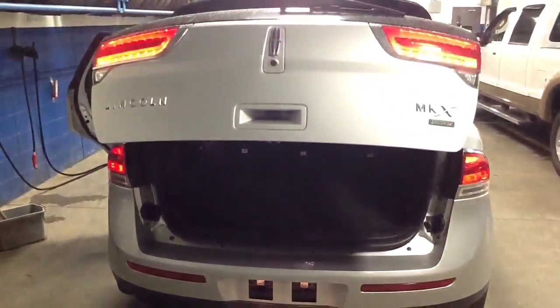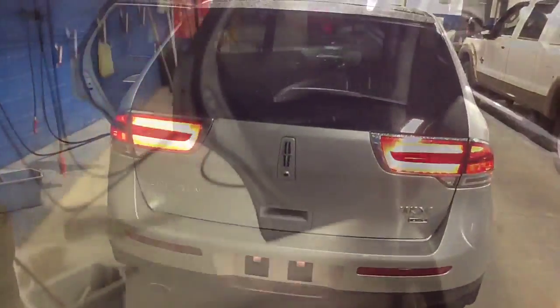There it goes — beautiful grille and LED lights. Coming around to the back, you can see the heated seat controls for the back seat. Taking a quick look inside, the leather is in fantastic shape. I've opened the panoramic roof to let some light in.